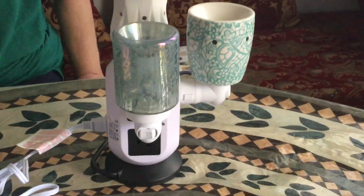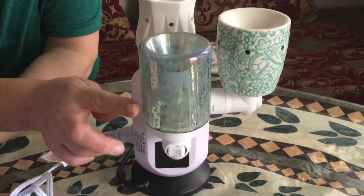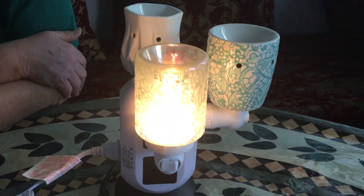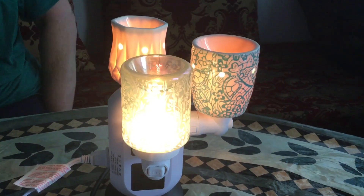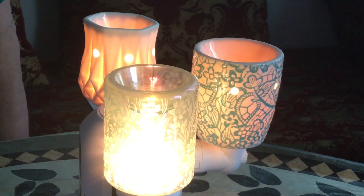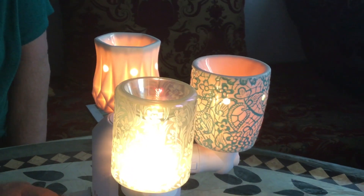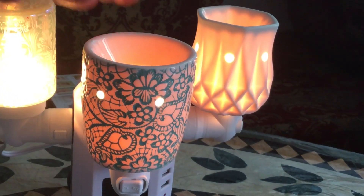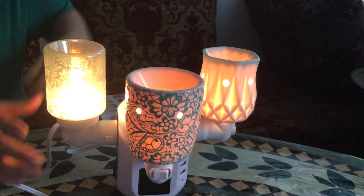The last one, and I think it's my favorite, is the Lily Garden. It's a clear warmer with just the designs — the flowers that go up. Once you turn it on it almost looks like it has a green tint, but when it's on you really don't see too much color. I'd bet if you had it on in a room with a painted wall it would take on some of those colors. Really pretty, very classy.